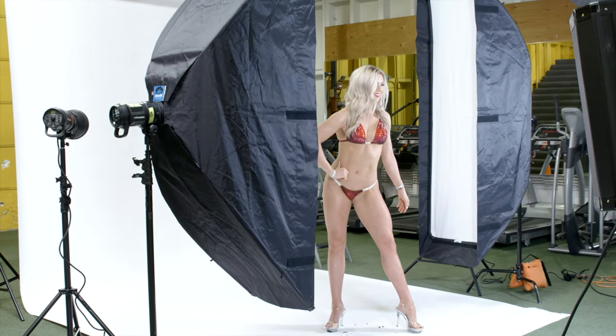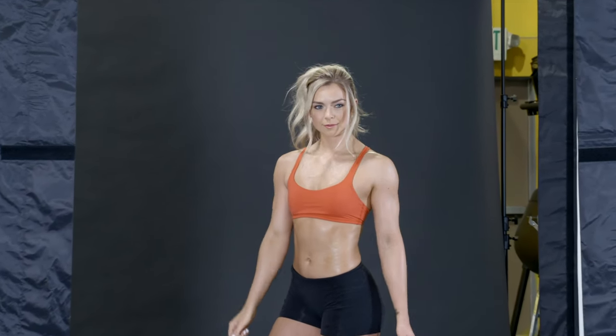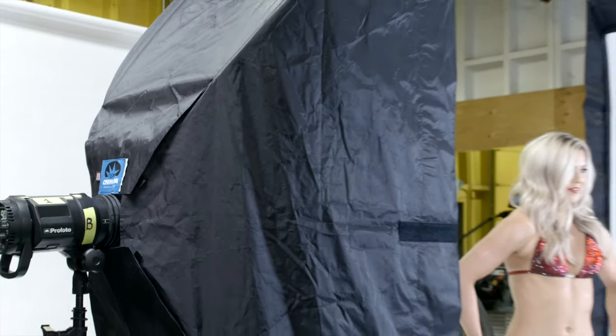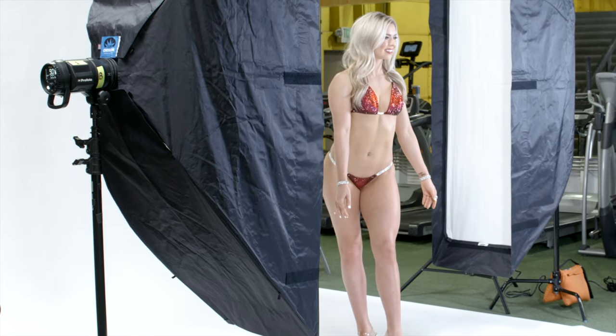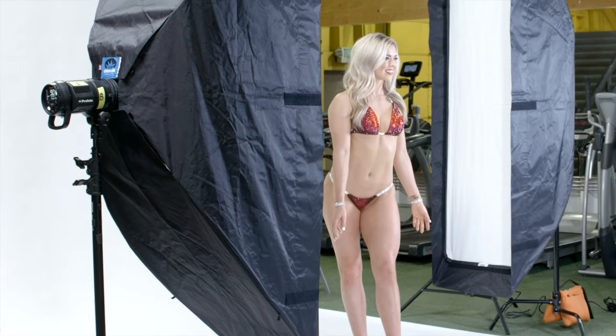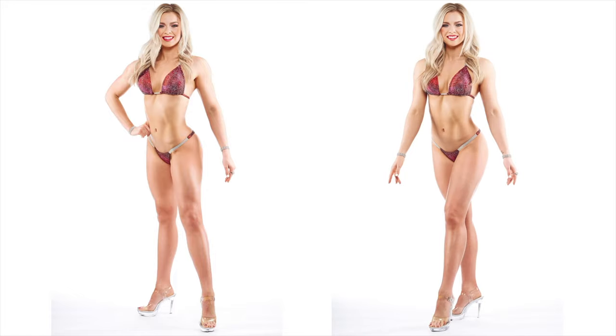Even though both of these shots are different, they present the same problem: how to make Ashley's hard work in the gym show off to camera, capturing the detail of her muscles and physique, while not ending up with lighting that takes away from her beauty. This problem has a simple solution — a set of strip boxes, or in this case, Chimera strip light banks. The strip light banks will create perfect side light, showcasing all those hours in the gym and the willpower to stay away from pizza, while creating a gorgeous, even quality of light that showcases Ashley's beauty.